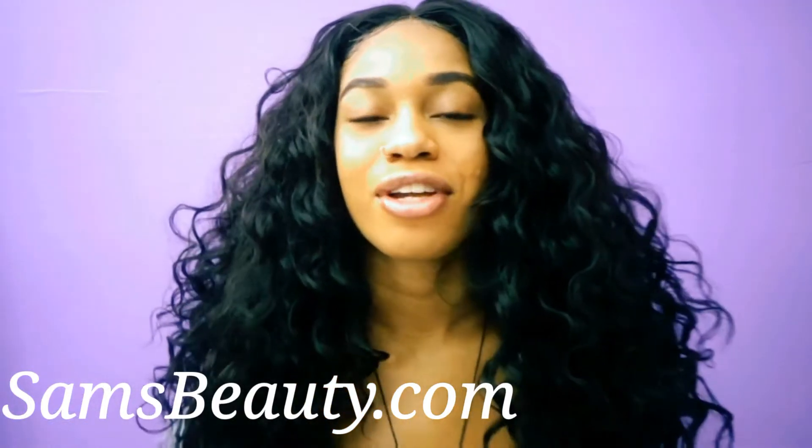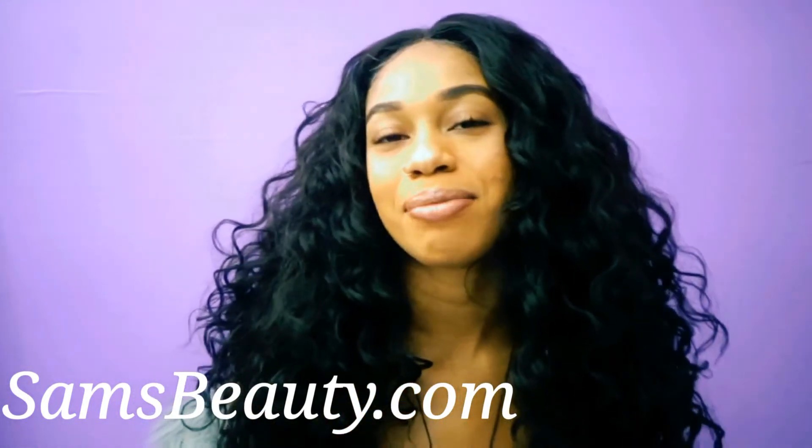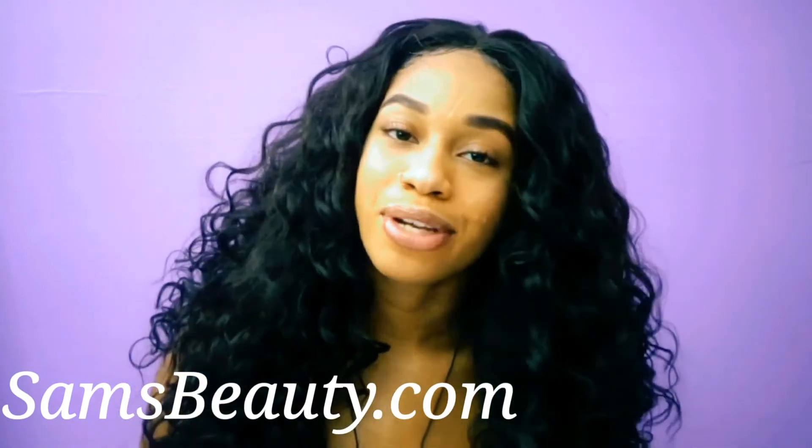Hey guys, welcome back to my channel, and if you're new to my channel, don't forget to hit that subscribe button down below and thumbs up this video. This is another Vixen wig video, and it is sponsored to you guys by samsbeauty.com.